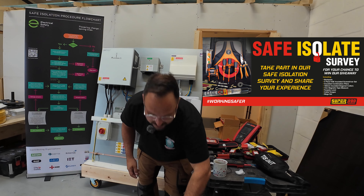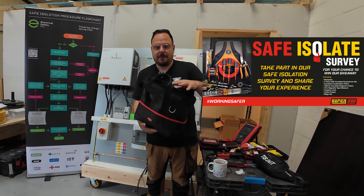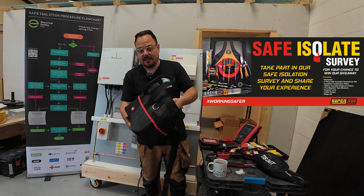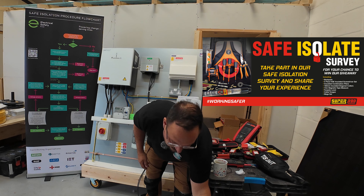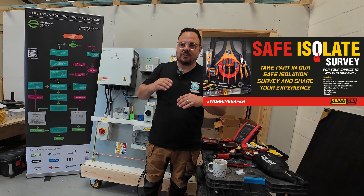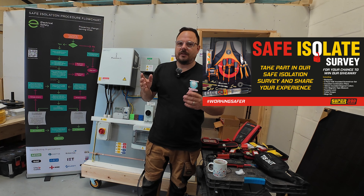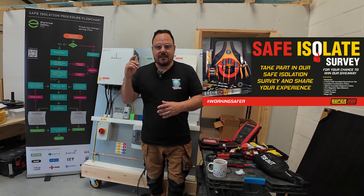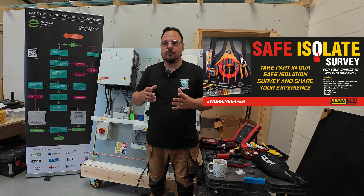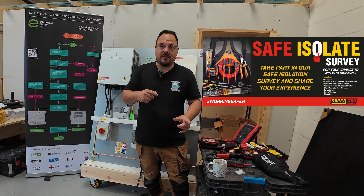I've got a separate little giveaway to try and encourage people to get involved. It's a Nipex bag, some Nipex tools, TIS stuff, and a safe isolation kit. I'll run through this at the end of the video, but basically to enter you just need to tag me in a post on social media with a screenshot of you completing the survey — the page that comes up once you've completed it. Tag me in a post with that and you'll go into a raffle to win, worth around £300 or so.